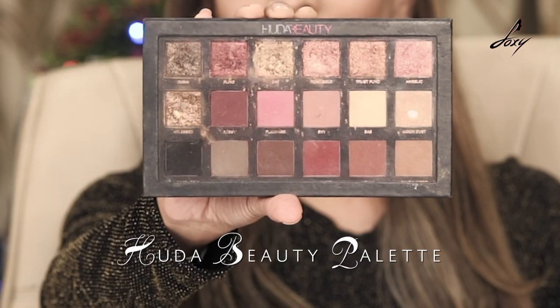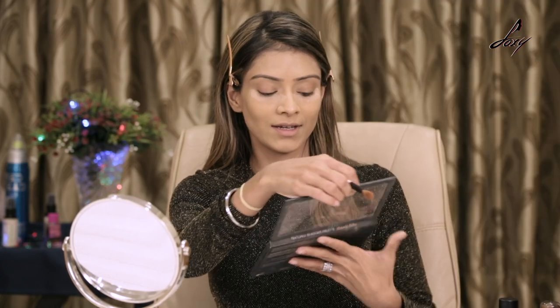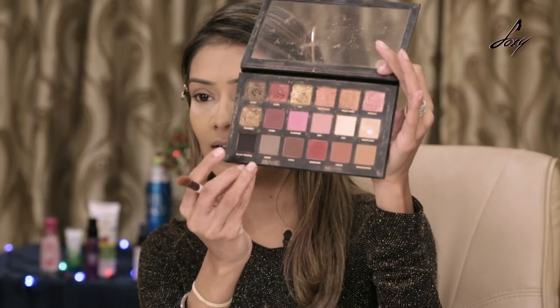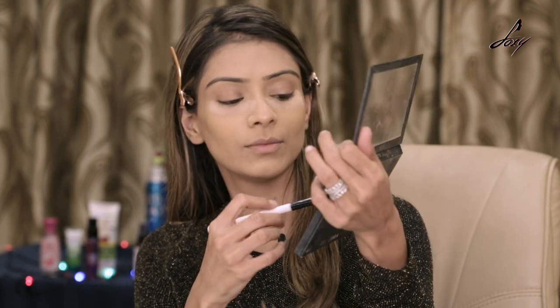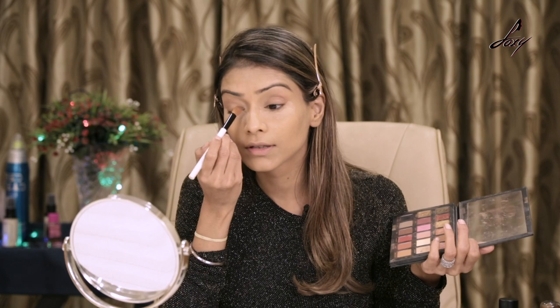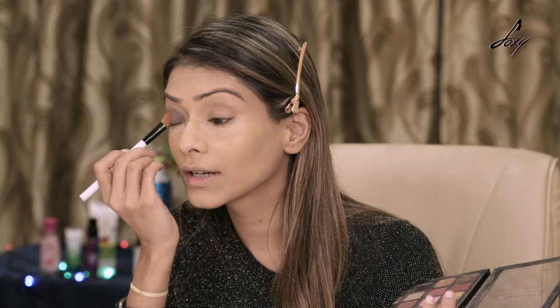Now it's time to do the eyes. I'll be using this Huda Beauty palette, which is my favorite, and the color I'll be using is black — so we're going to do black and gold. I'm just going to take a little bit and apply it. Make sure you take a little color and you're very gentle; you don't want really dark black eyes.